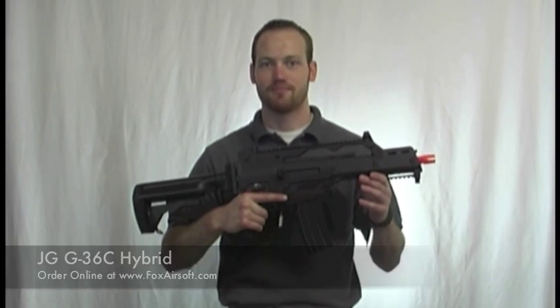You should check it out on foxairsoft.com.